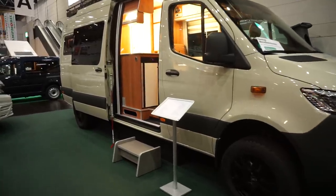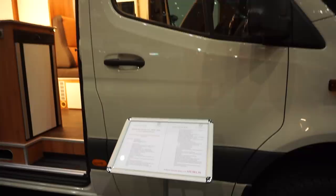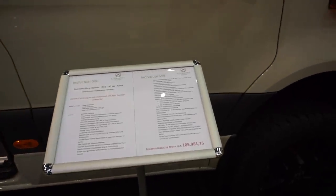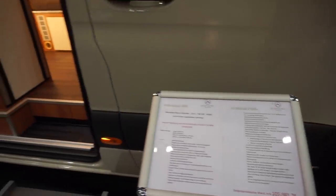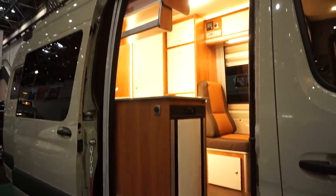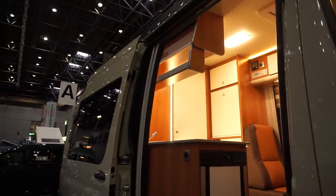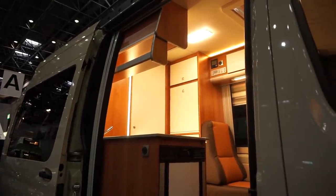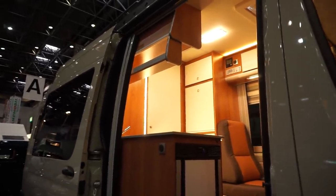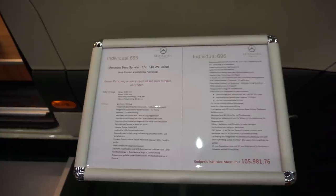It's a division of the van into three parts. The bad news is it's a hundred and six thousand euros, but it comes fully equipped — it's got 300 watt solar panels on the roof, a fresh water tank of 95 litres, dirty water tanks of 80 litres, and lots of other equipment. I'll show you the list of equipment so that gives you an idea.